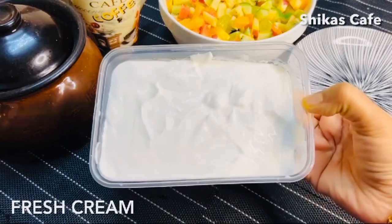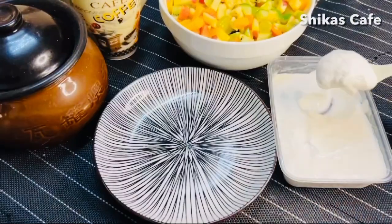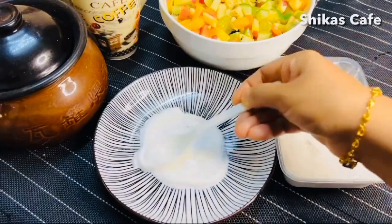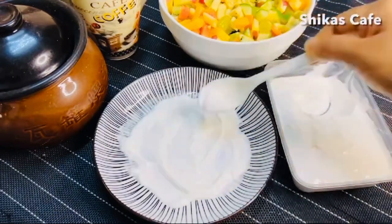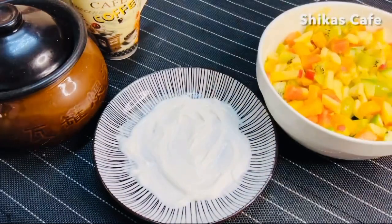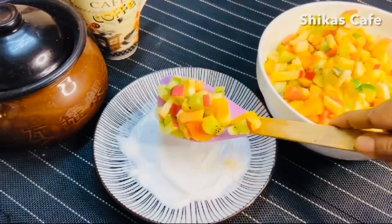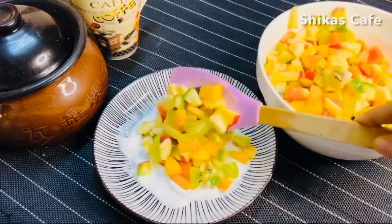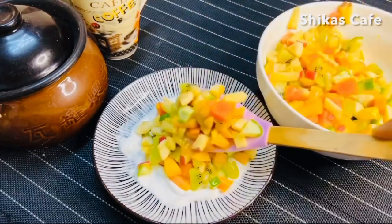I will not add fresh cream — if we have fresh cream it is not good. Let's try our taste. I will add some fruit mix in this plate — 2 teaspoons of fresh cream. Then I put it on the right side and mix it into the fruit mix.